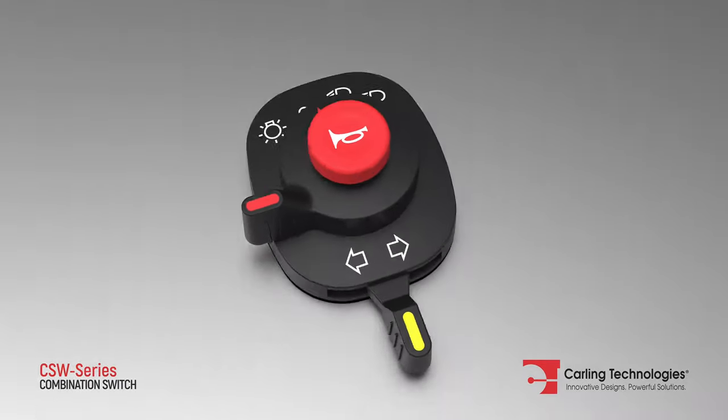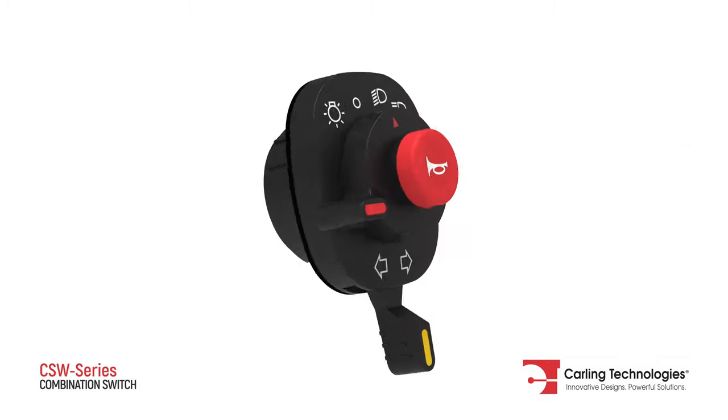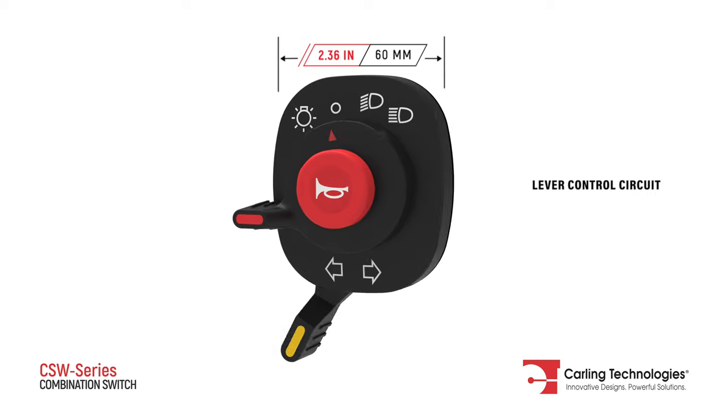The CSW series is a versatile combination switch featuring a momentary push-button circuit, rotary control circuit, and lever control circuit.